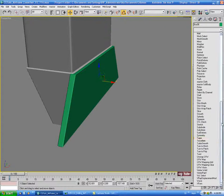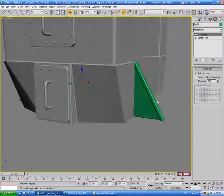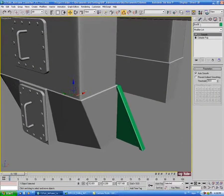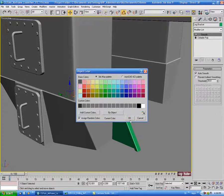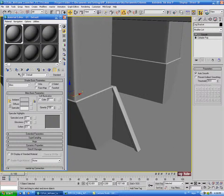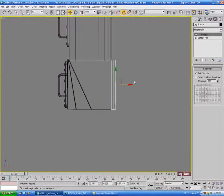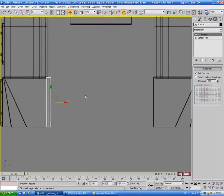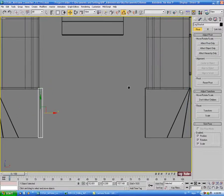Let's put a smooth modifier on this and hit auto smooth. Then let's name this — we'll call it leg bracket. We'll change the color to black and put the gray shader on there. Let's also center the pivot: hierarchy tab, effect pivot only, center the object, then turn effect pivot only off.